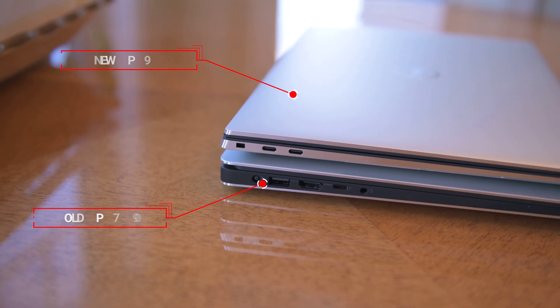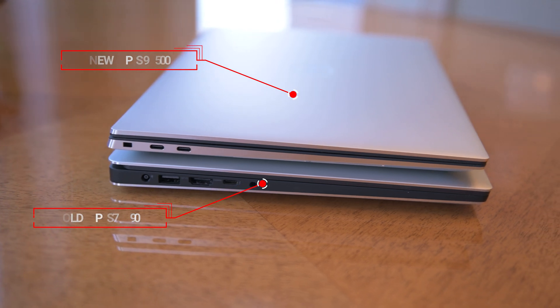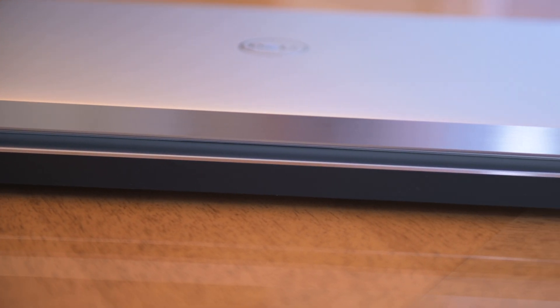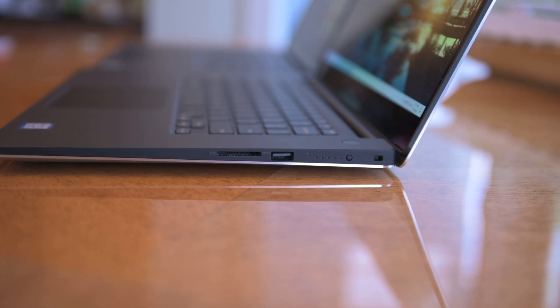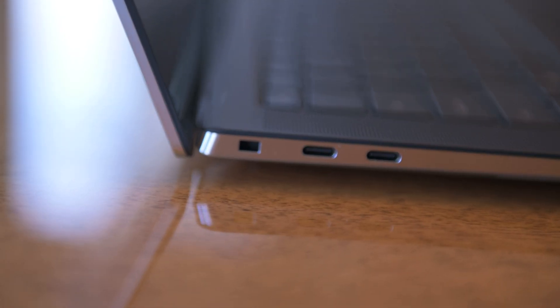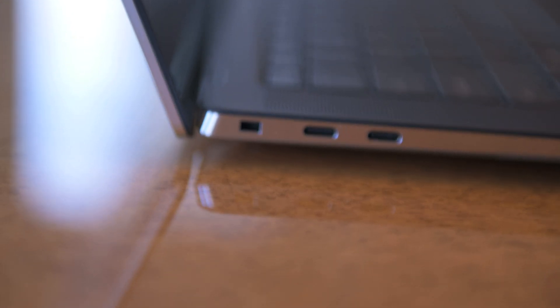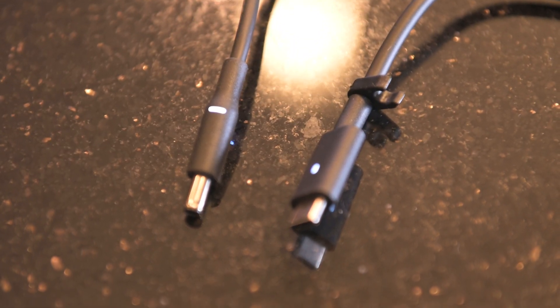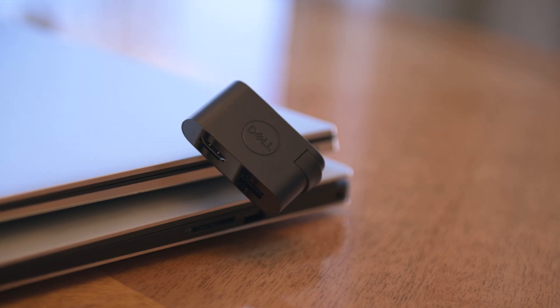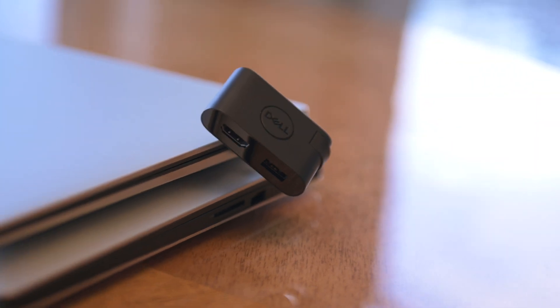The new Dell XPS is definitely cleaner and more 2020 in terms of build and design. It's a full aluminum unibody design opposed to the old XPS which has this rubbery tacky feeling across the sides. In terms of ports though, the old XPS is kind of the winner because it has the old legacy USB-A port and some other ports that are pretty useful to have. But the new XPS comes with two Thunderbolt ports and a USB-C port, so it also provides USB-C charging.